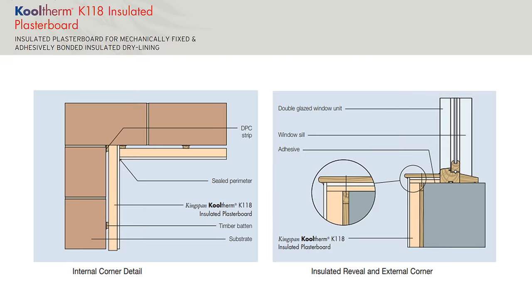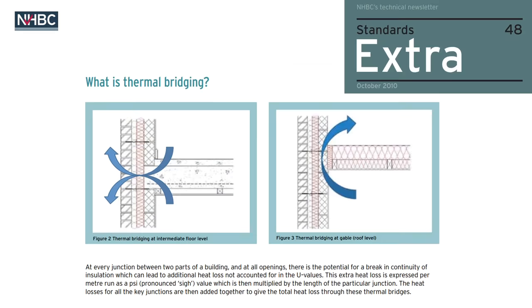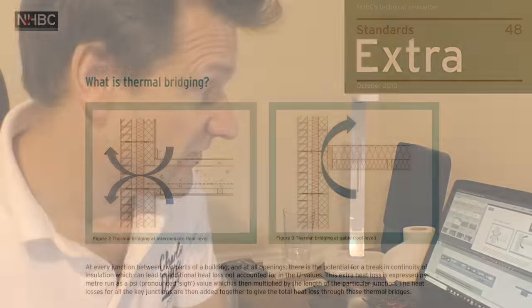For the sloping sections of the ceiling I mechanically fixed these with drywall screws, screwing the plasterboard to the rafters beneath. The horizontal section of the ceiling did not require additional insulation because I recently had the loft fully insulated. Make sure on your internal corners and reveals that the insulation is continuous, to avoid any break in continuity of the insulation and therefore additional heat loss.